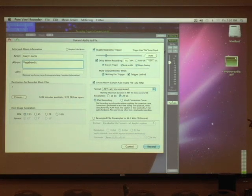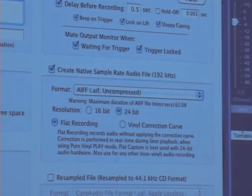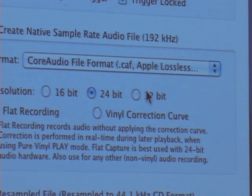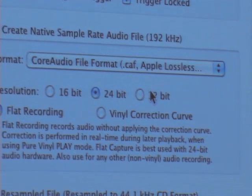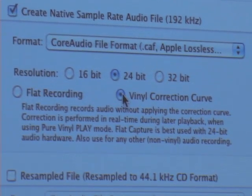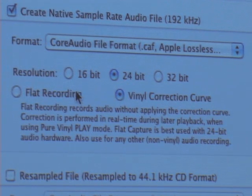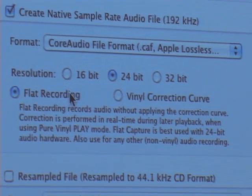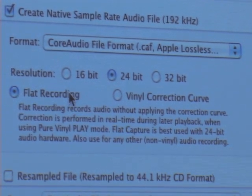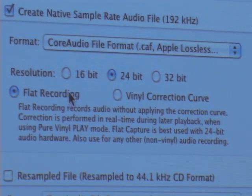While this screen is up, file format: we're going to create a native sample rate audio file at 192kHz. We'll use AIFF format, though there's also Apple Lossless format which saves 30 to 50 percent of disk space depending on program content. You can capture the recording with the RIAA correction curve applied, but you put yourself at a disadvantage by eliminating some later options like pop and click removal and normalization. Because the vinyl correction curve done in the digital domain actually improves the resolution, which I'll show in a few seconds.